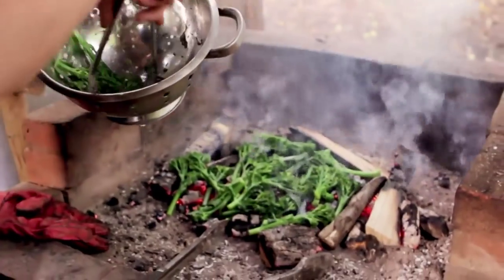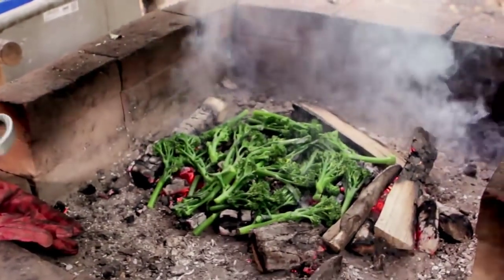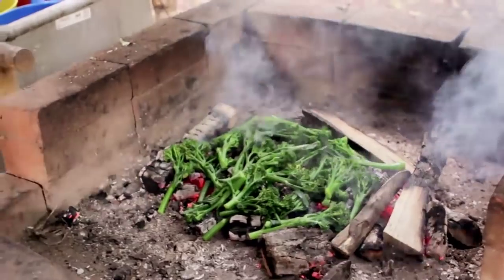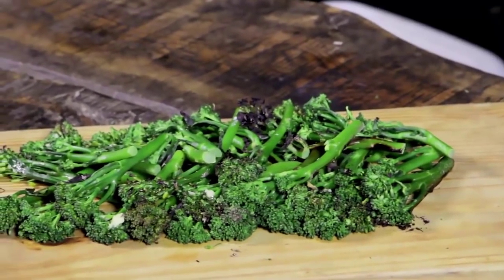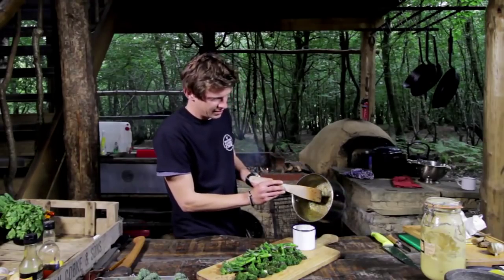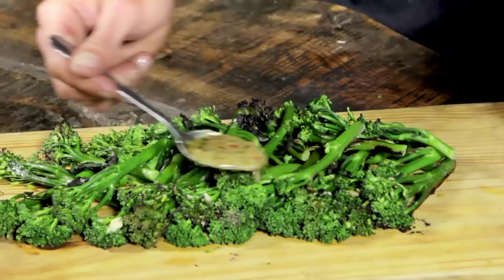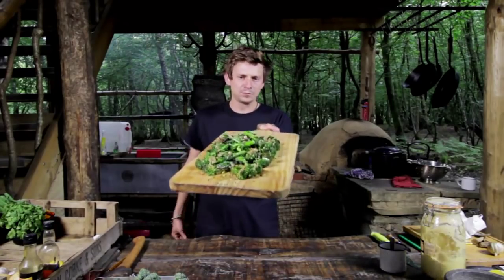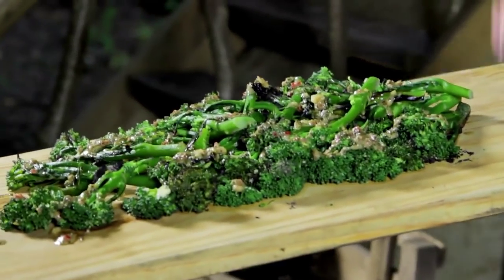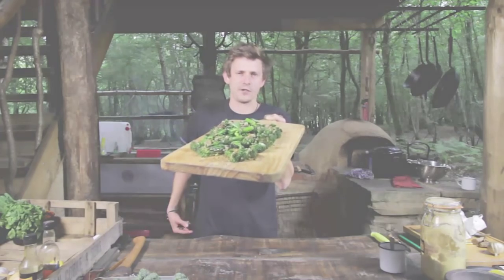We're just going to take our tender stem and put it straight on there — not for long. The tender stems come straight off and you pour that straight into here. If you're serving as a platter, there's your tender stem: grilled dirty, straight on the fire, with anchovy and chilli dressing.